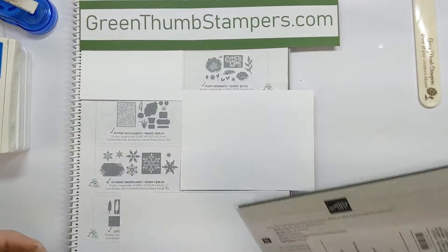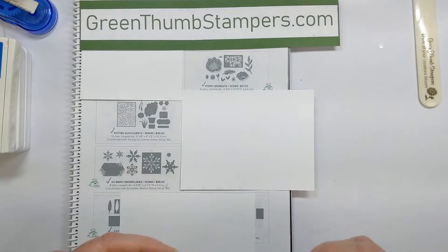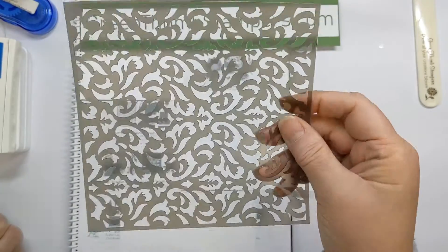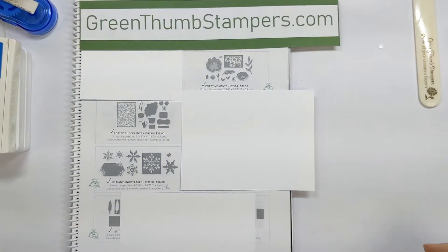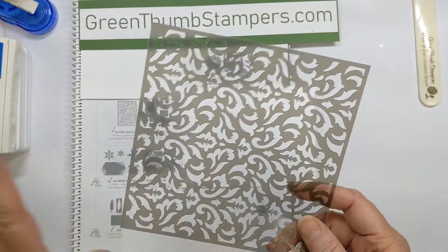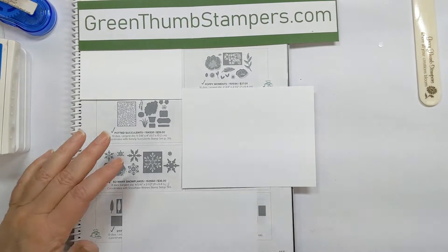Today I'm going to show you a neat way to make some backgrounds. You may have seen that we have decorative masks in the catalog — we also call them stencils — and they're just a nice plastic sheet that has a design in it. But what I really wanted to focus on today is how, if you don't want to spend the money on the plastic sheets, or the mask stencil things, if you're not sure you're going to like them, or it's not quite the style that you need, you can turn to your dies.